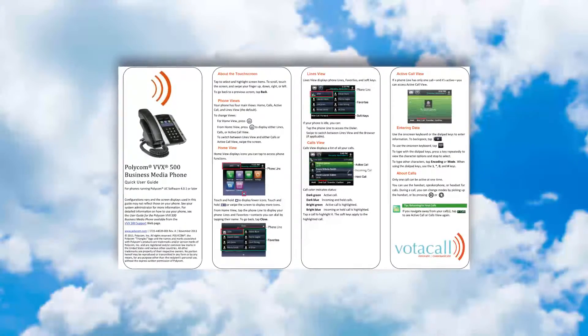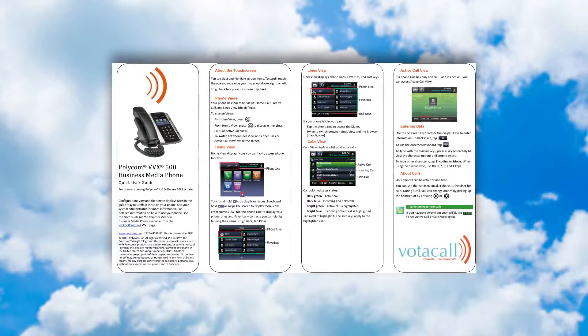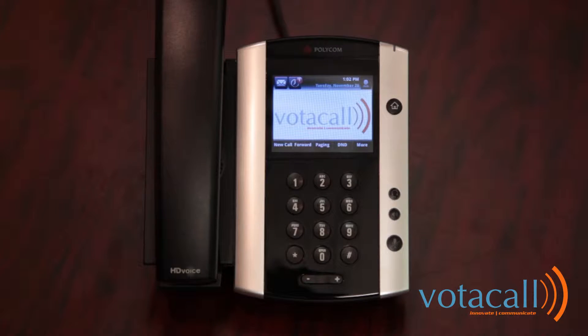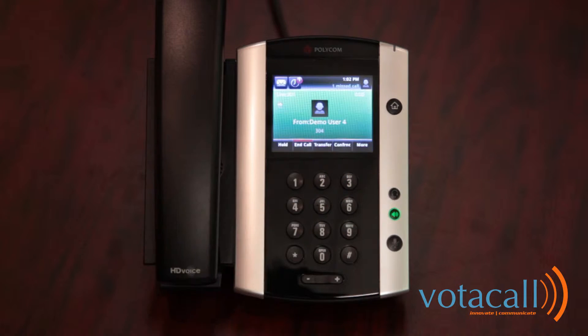These are also the things that, if not practiced, can have an effect on your customer and client experience when they are calling you. The key to your new phone are the soft keys that run along the bottom of the phone. These are the primary buttons that allow you to access a multitude of one-touch features, and they will change depending on if you are idle, if you are receiving a call, or if you are on a call.